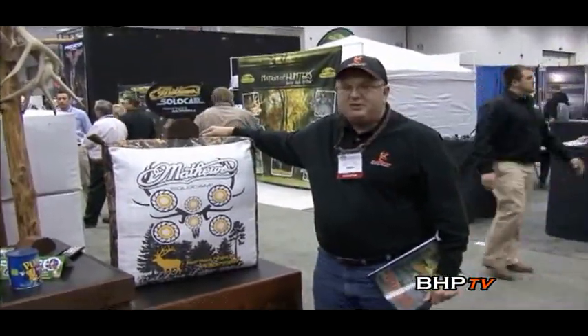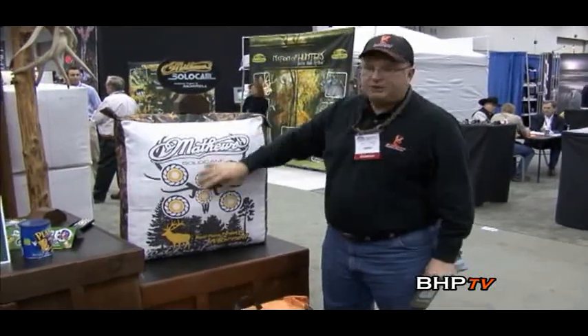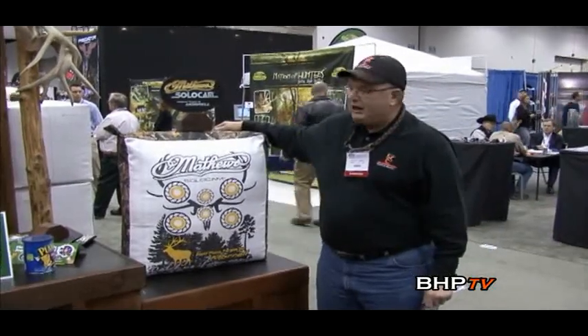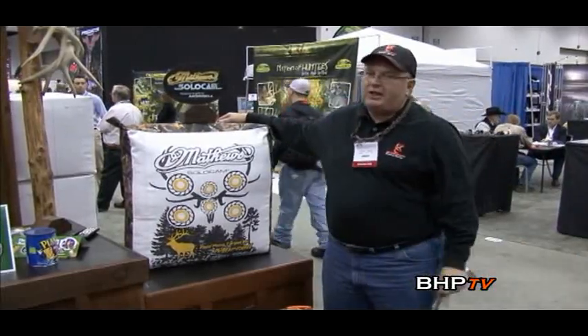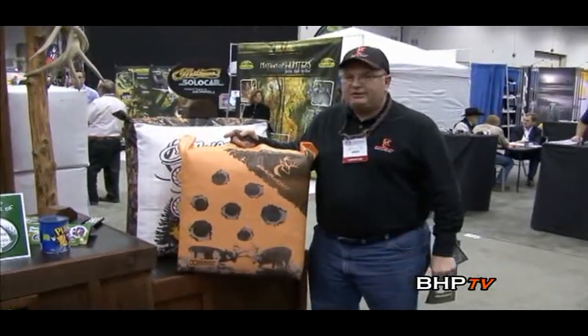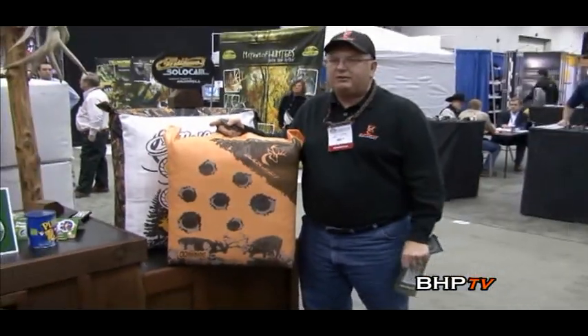I'm Butch Thomas with Morrell Targets, Sales and Marketing Manager, been with the company about 17 years. We're excited about our new target — the Matthews Field Point Target by Morrell. It's got a two-year guarantee and a super quality camouflage wrap with awesome printing. You've got the elk scenery on one side and the whitetail scenery on the other. We took it to the Matthews Show and it was an overwhelming success. We're already getting huge reviews here at the ATA as well. We also have our new Buckshot Field Point Targets — the Buckshot line is dealer only, with great price points and another target that's going to be an incredible seller. We'd like to thank all our dealers for your business in 2010 and look forward to a great 2011.